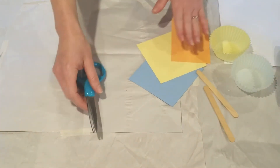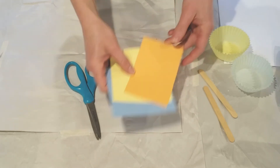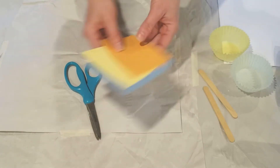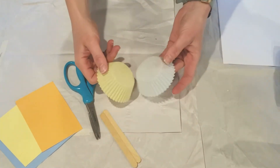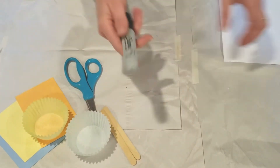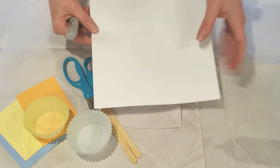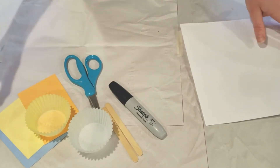For today's project you will need a pair of scissors, some blue, yellow, and orange construction paper — not very big pieces — some popsicle sticks, some muffin liners in yellow and blue, a black marker, some white cardstock, and some glue.